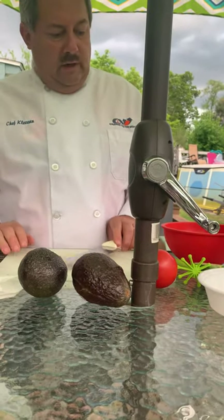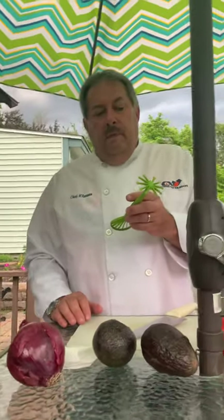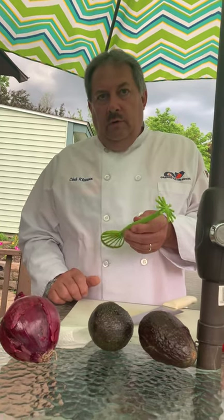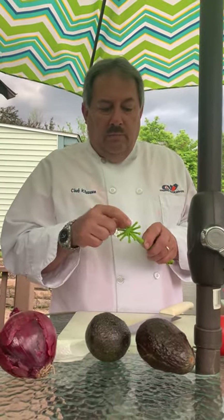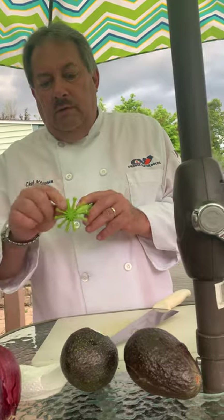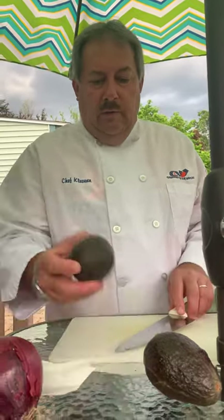Of course we have our chef knife and cutting board. This tool is really nice to have — it's actually designed just for doing avocados. It's a cool tool; as you can see it's been used a couple of times. I've actually broken a couple of pieces off, so at least you know it's not in the guacamole now.